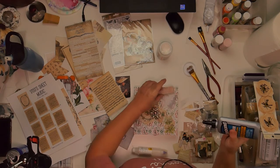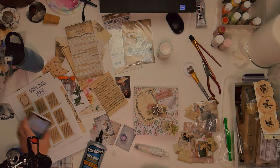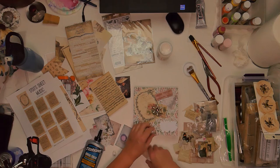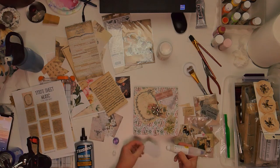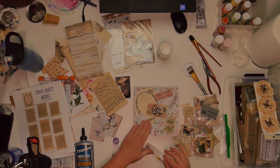So it probably looks pretty chaotic with what I'm doing here, but it all comes together very nicely. I do use E6000 on the brooch to glue it on, but as you know E6000 takes a long time to dry. So I do go back and put some hot glue on it so that the hot glue will help it adhere faster, and then the E6000 will make it more secure as it dries.